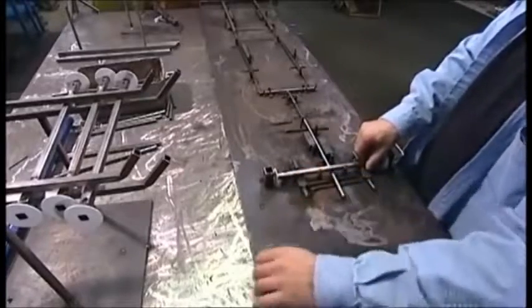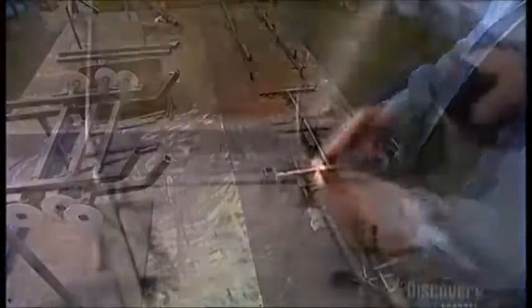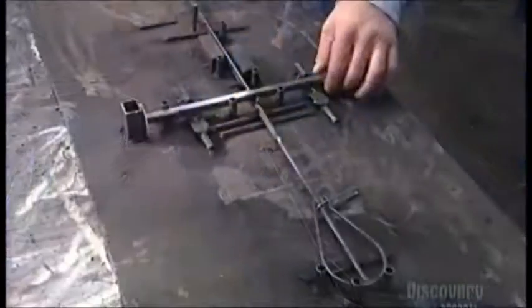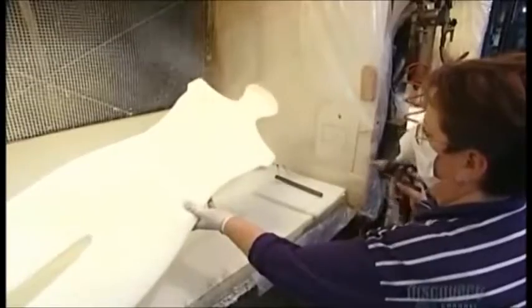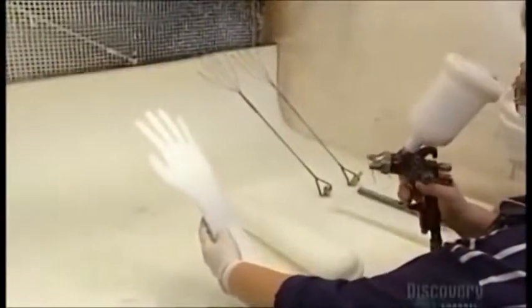Next, a worker assembles a half-centimeter thick steel skeleton to give the mannequin some structure. Workers will insert the skeleton between the half sections of the foam body. A welder fuses together 16 joints in the ankles, knees, thighs, hips, elbows, and shoulders. Another worker sprays slow-drying water-based glue on the skeleton and on the foam body sections that'll cover it. This will make them adhere together snugly. The hand skeletons are thin and pliable, like coat hangers, so they'll bend.